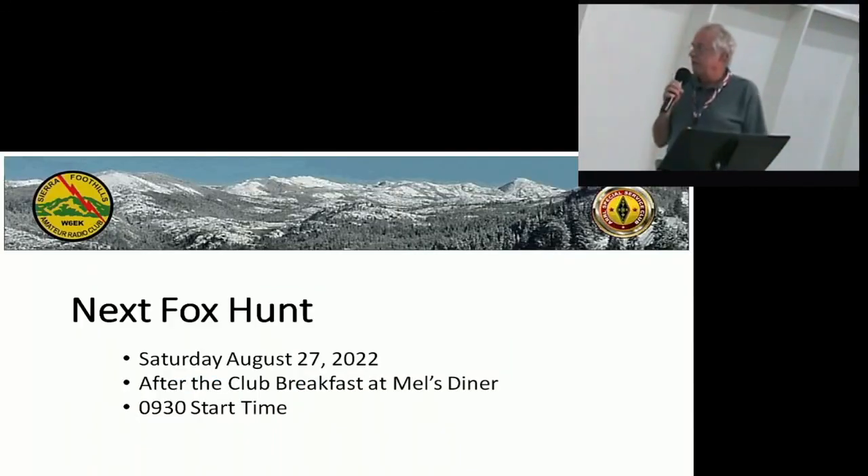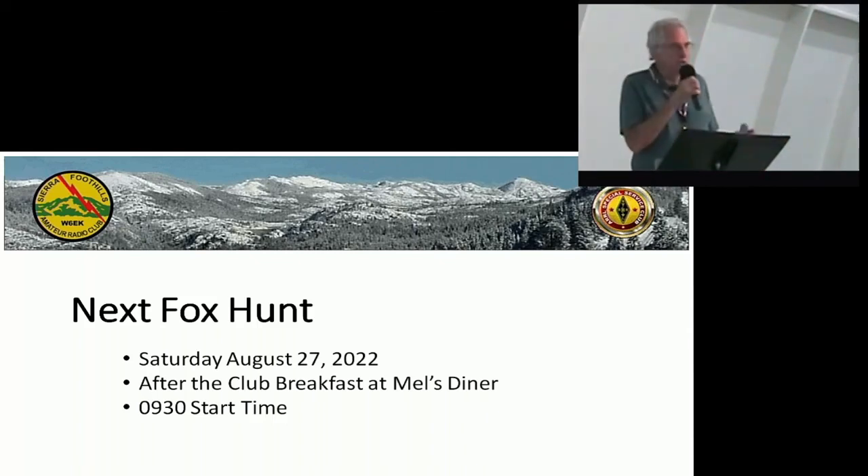The next fox hunt is Saturday, August 27th, after the club breakfast at Mills. I'm not exactly sure of the start time — I heard this morning on the net it was 9 o'clock, but I'm not sure if it's 9 or 9:30. But give it a shot — it can't be any worse than what I did.